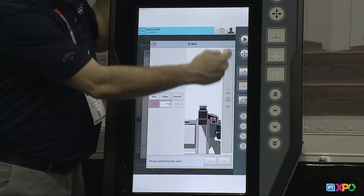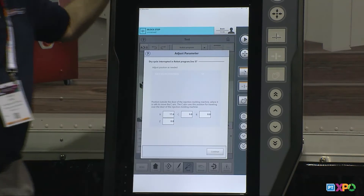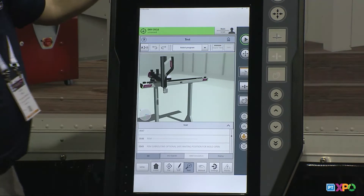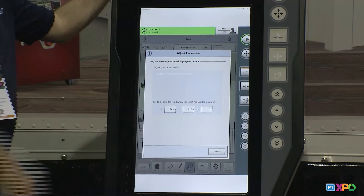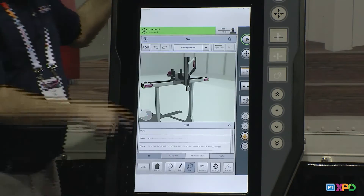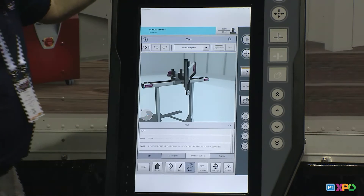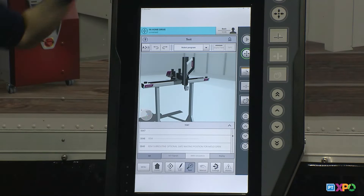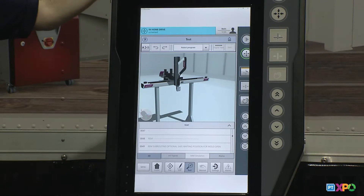Once I hit dry cycle, the robot ran over and stopped at its first position and asked if I want to make any changes. If I needed to tweak that position, just like I did earlier, I click on the axis I need, manually move the robot or type in a value, and hit OK. If I'm good with that position, I hit continue. The robot then travels to the next position, stops, and asks if I want any adjustments. It goes through every position and runs a cycle — the molding machine never had to make a part, no ejectors involved — it just lets you look at how the robot runs.